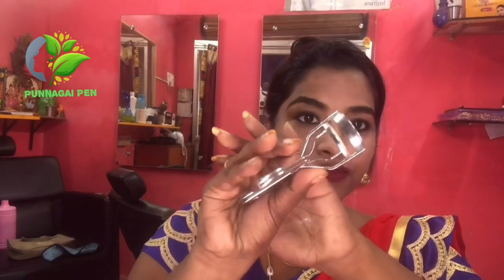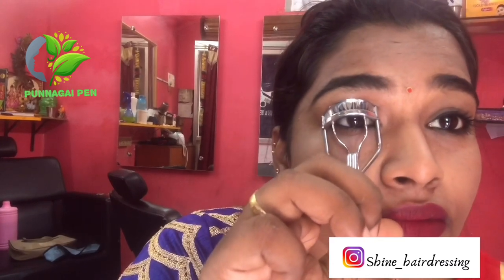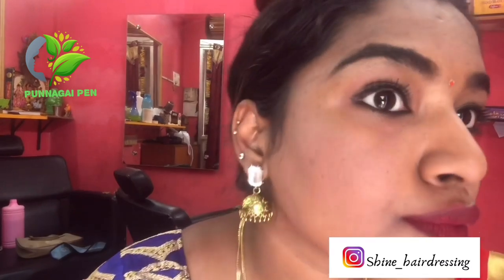Our makeup is almost done. Our lashes and mascara are dry now. We are going to curl the lashes — like a fake lash curl. This step is optional; you can curl your lashes if you like. The difference in the lashes looks really good.